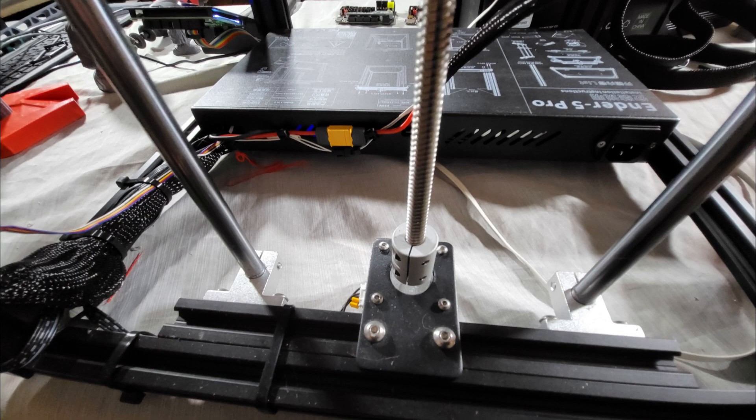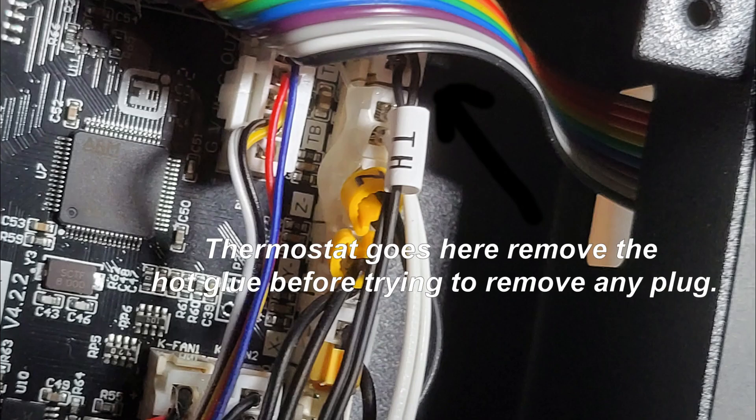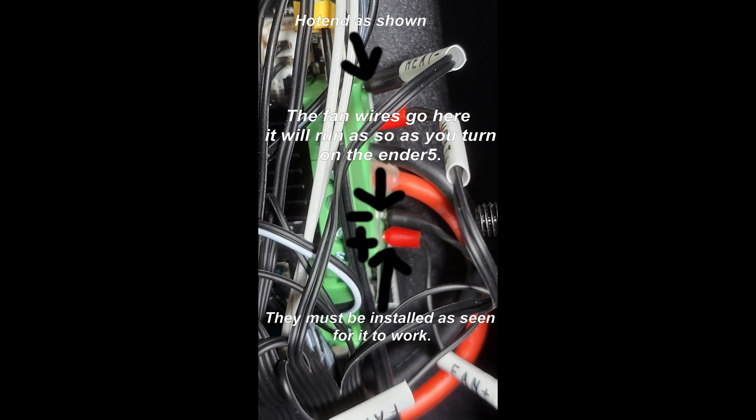Next is wiring. Unlike the Plus, the wiring for this is long enough — it goes right into exactly where the original wires went. Run the wires inside the housing through the original hole in the casing. This motherboard is different than the Plus. Your thermostat goes on end one. There is hot glue on these pins — please peel off that hot glue before you try to remove them, or you will break the motherboard. Your hot end heat wires are the first two, and polarity matters: positive is positive and negative is negative.